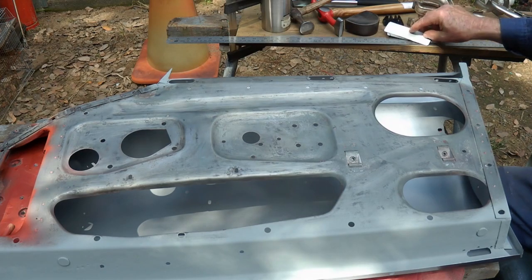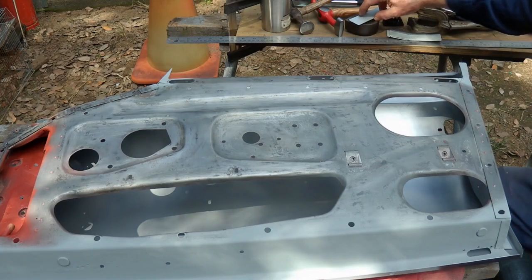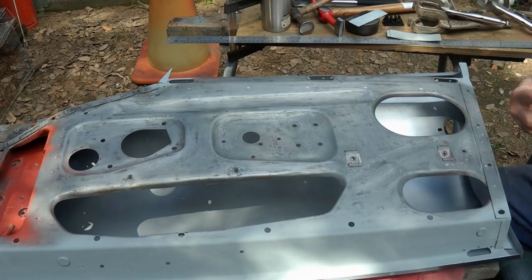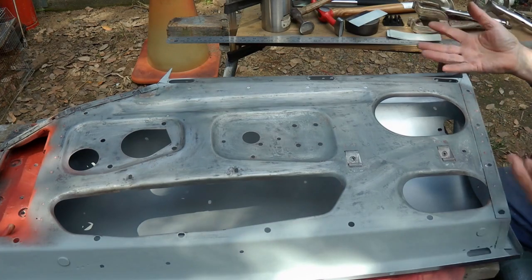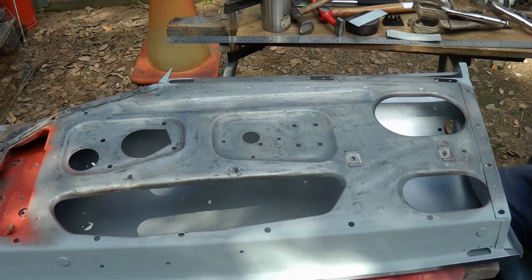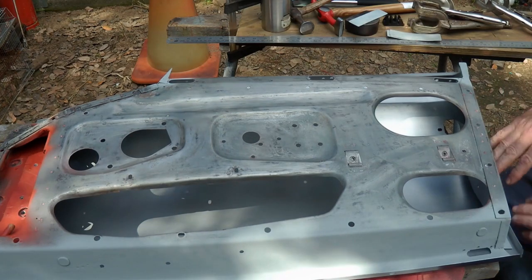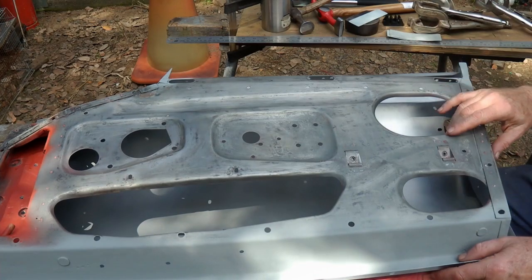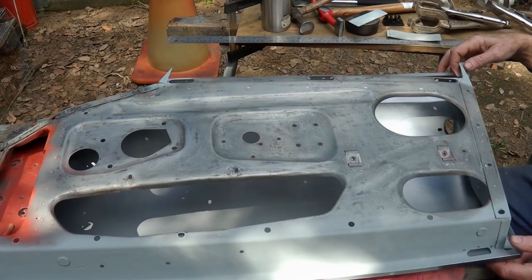I also managed to get some information from another person who has actually done this before — Dave at Classic Car Cave. Although I haven't seen a video of him doing it, he explained how he approached it, and that was helpful in terms of the sequence of where I might start and when I might do the welding. His basic advice was to start at the shut face, then do the hinge, then the bottom, do whatever adjustments are necessary, and then leave the welding until last.